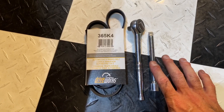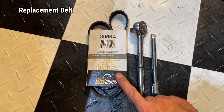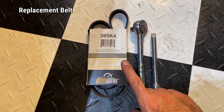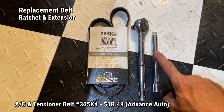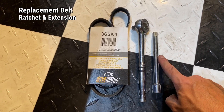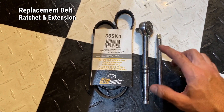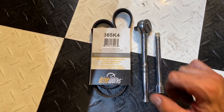These are the items you'll need to complete this. You'll need your replacement belt — this particular one I purchased at Advance Auto, but you can get them at any auto parts store or online. I'll put along the bottom how much I paid for it. You'll also need a ratchet with an extension. I have a six inch extension here, but you could use a shorter one — you don't need a lot of extension to get in there.